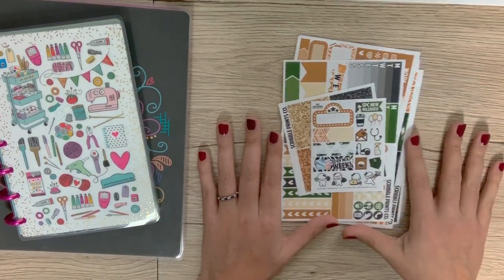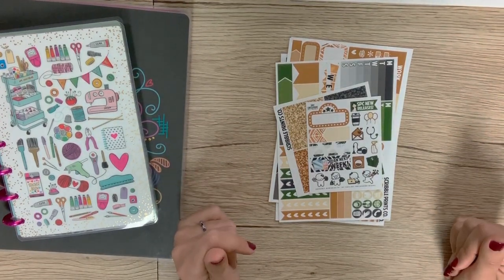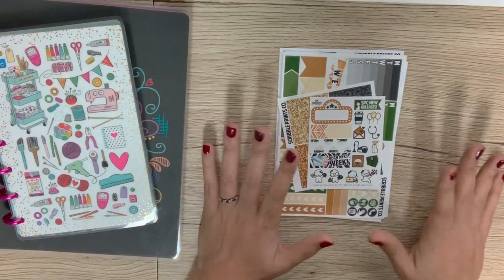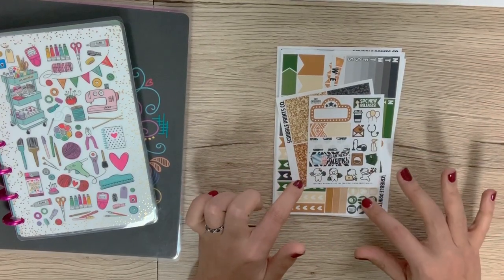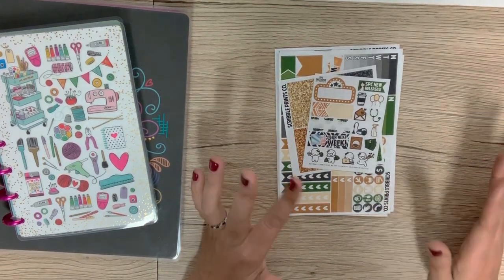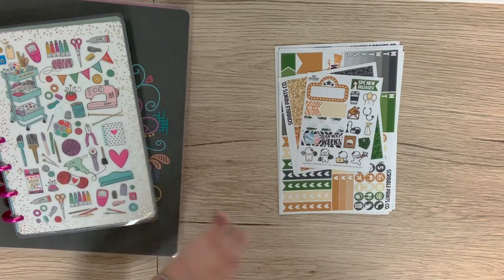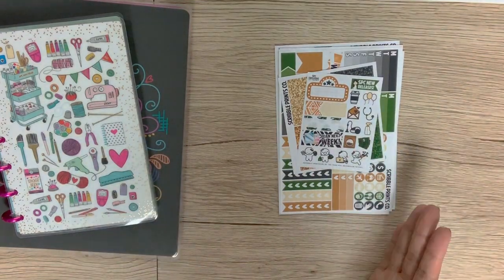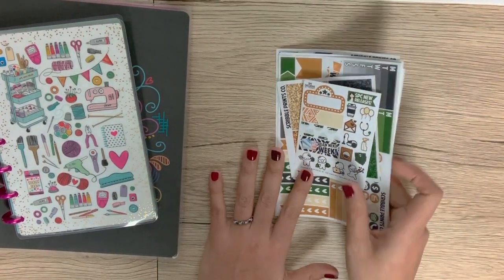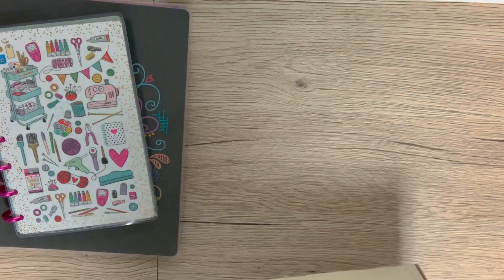Sometimes you just need to have a really pretty designed planner that week — it really does boost your mood and makes you excited to open your planner. You can go on Etsy. Two of my favorite companies on Etsy are Scribble Prints Co. and Glam Planner. I recommend either of those shops. Both of them also have monthly subscriptions where the stickers are sent to you automatically — you sign up, the money is deducted from your bank account every month, and the stickers are automatically shipped so you don't have to think about buying them again. Don't be mad at me if you go there and fall in love and spend all your money — it will happen.